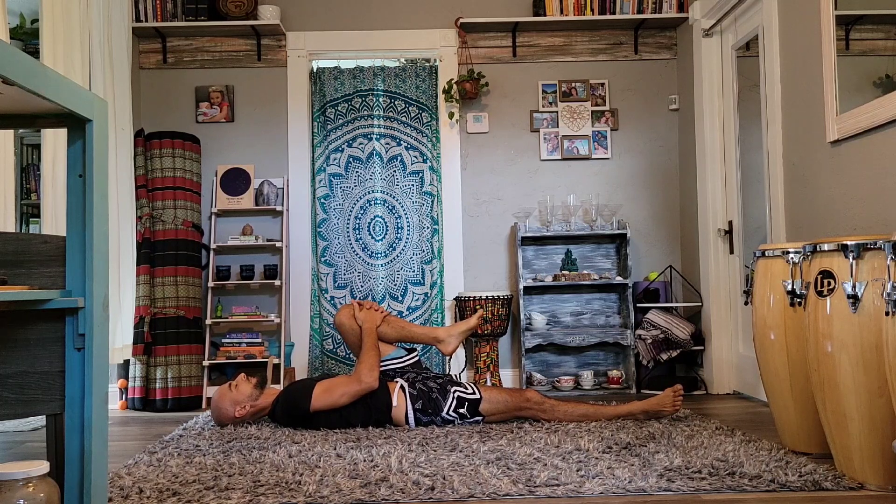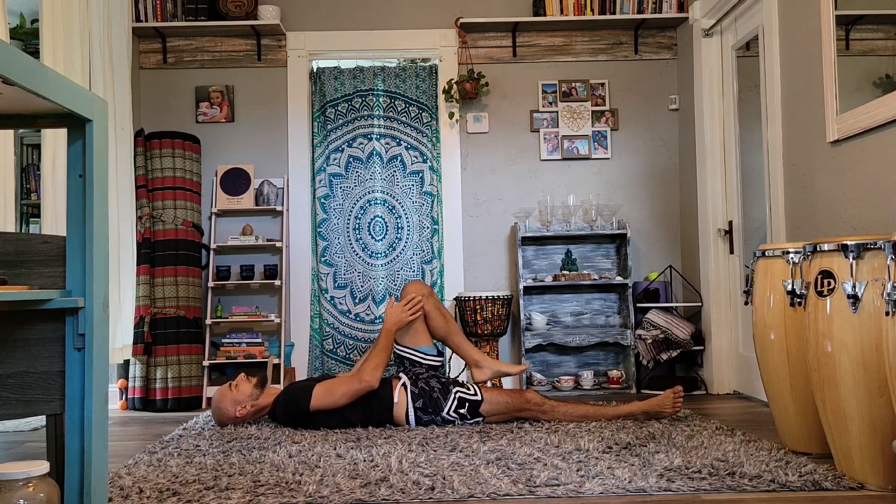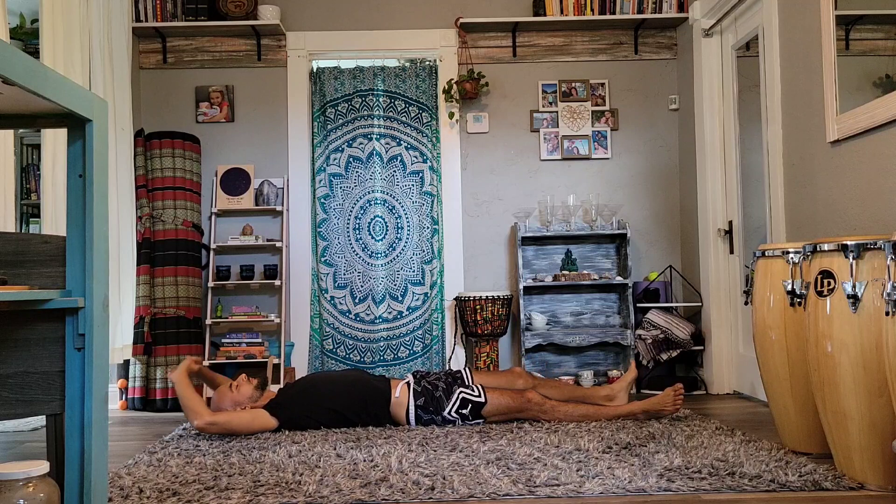And again, on your exhales, relax that leg, relax both hips, relax your back, relax your shoulders and neck. Continue breathing and feel your belly expanding against your thigh on your inhales. We do the right leg first and then the left, and this is a good massage for digestion as well.